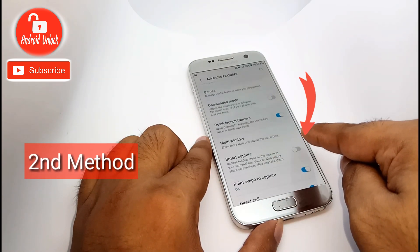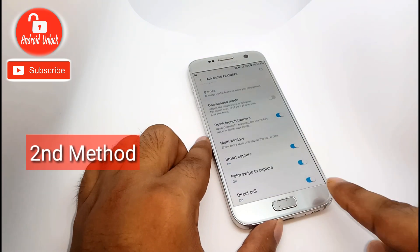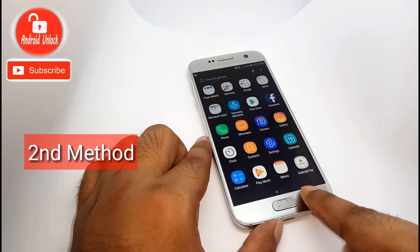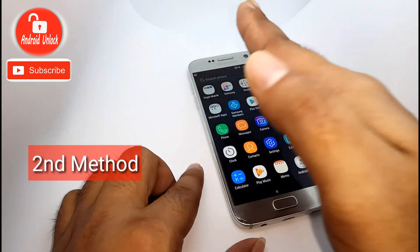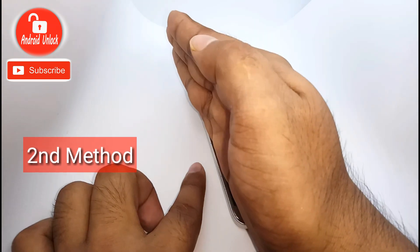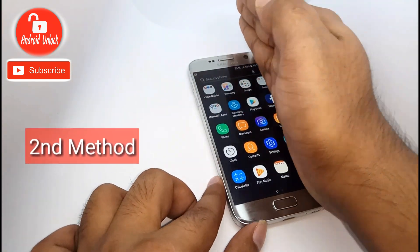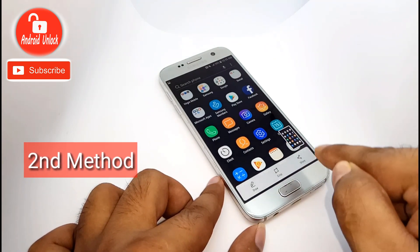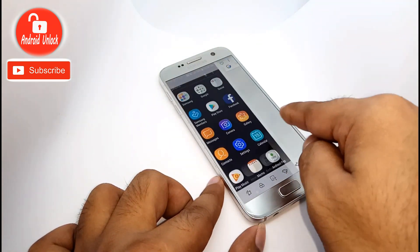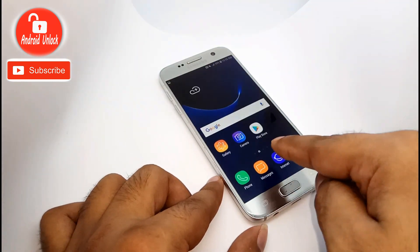First of all, you need to turn on Smart Capture. Turn it on. Now I am back and trying the second method. To take a screenshot, follow my hand — you need to swipe your hand across the screen like this, and it's done. Now I am trying again — follow my hand.